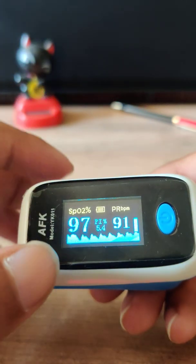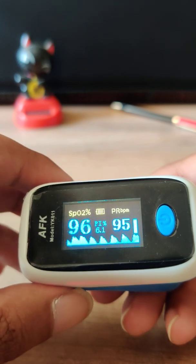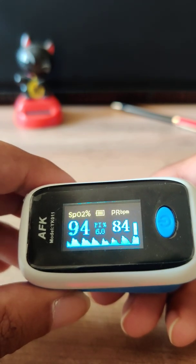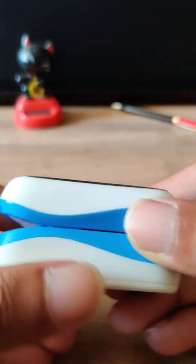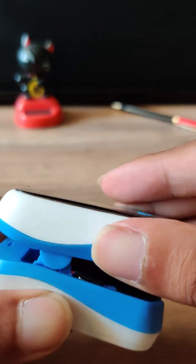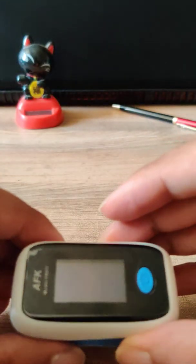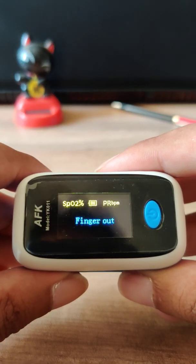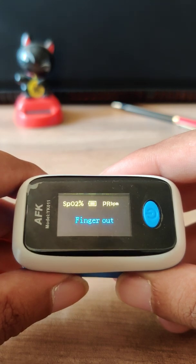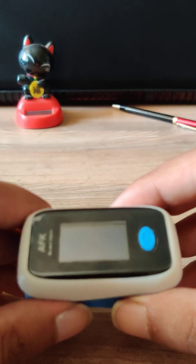It is necessary that the surface oxygen level is always above 96 to 97 — that means you are healthy and need not fear much of COVID. The principle of this device is a red laser which you can see inside and a detector which you can also see inside. The device takes readings using this laser, which shines light through your finger and displays the reading.